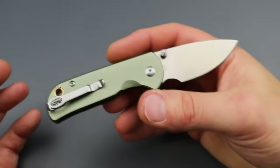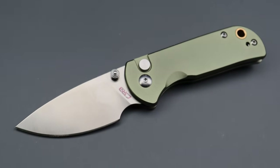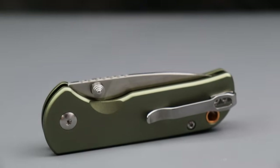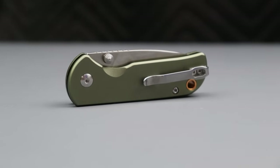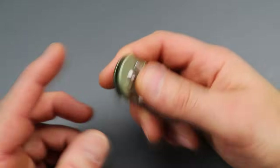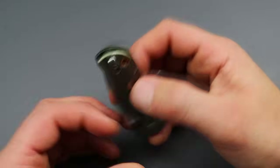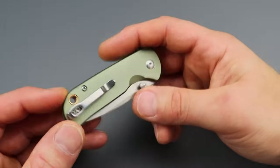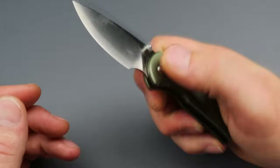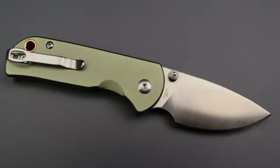CJRB and Artisan have been very impressive the past year or so. They were really good before that, but it seems like they've really fine-tuned a lot of things. All companies are going to have their lemons, but they've been doing a really good job. We do have a reversible deep carry clip — just a basic budget clip, nothing wrong with that. Very simple, functional.